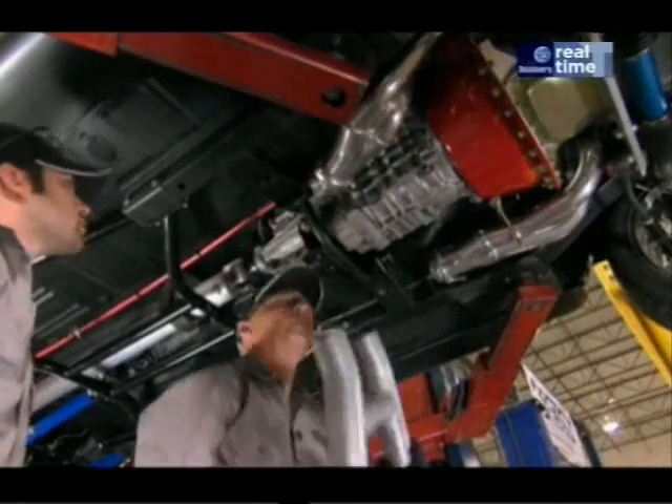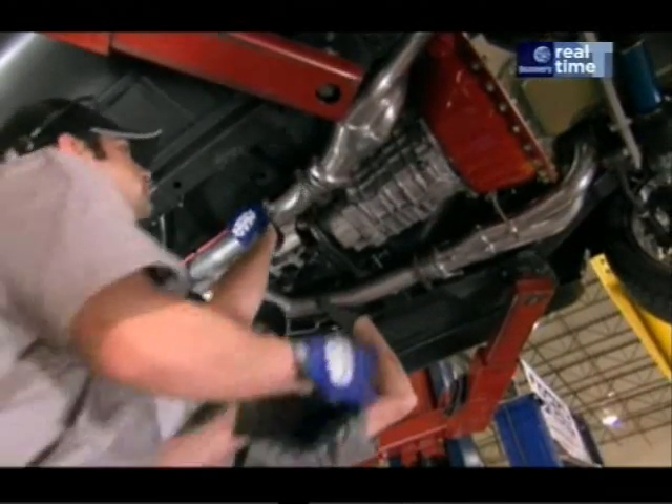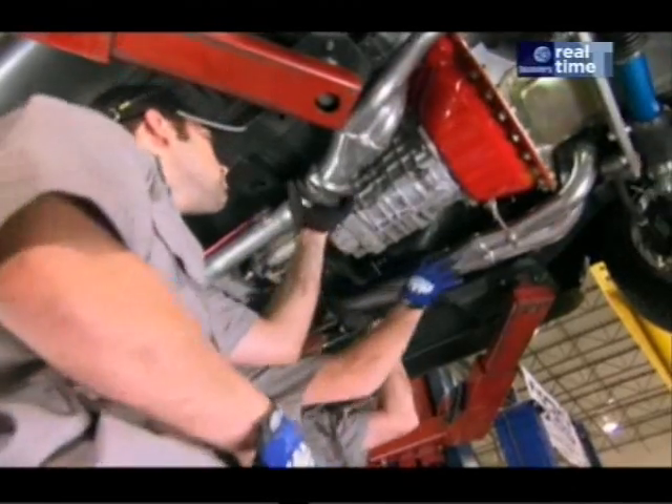They install an H-pipe to the front end of the exhaust system, specially designed to help equalise the pressure on the engine.